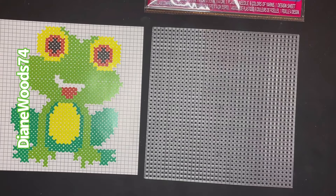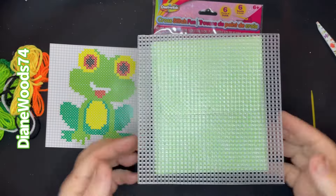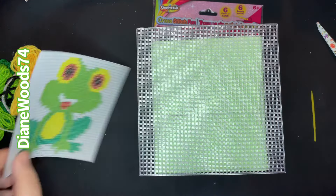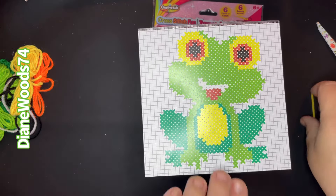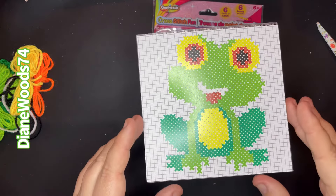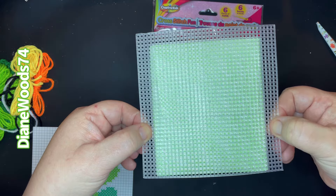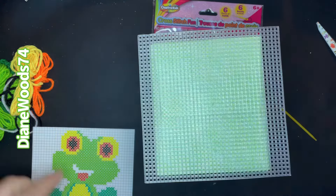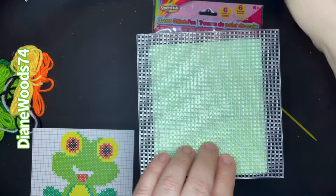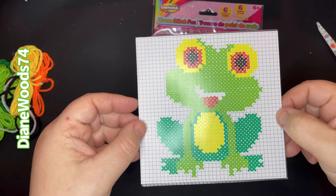I wanted to look at a tissue box — if you want to make this into a tissue box cover, it will be a little wider and a little taller, but that's okay. You have some extra rows here — one, two, three, four. You can cut off three on each side after it's done and it would be a perfect fit. There's a row above and below the frog, so it might be a little tall, but you could cut three from each side and it'll fit perfectly.